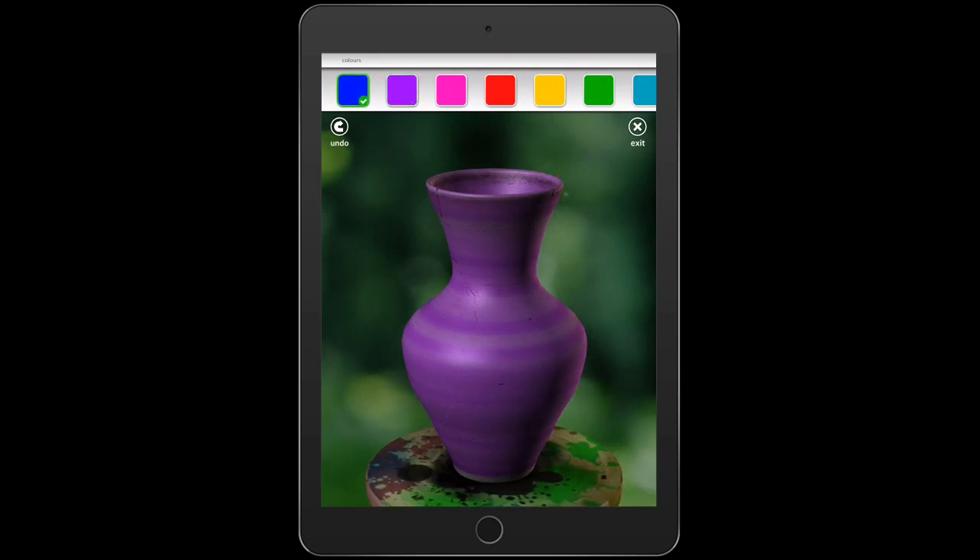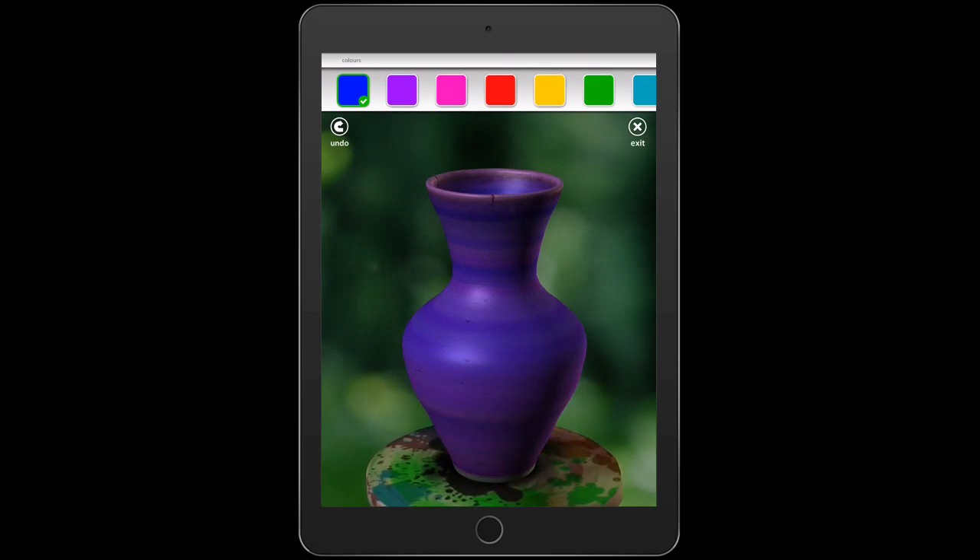Click on the blue at the top and change colors. You can blend another color — I'm going to blend purple back on top. When I'm happy with how it looks, I'm going to click exit.